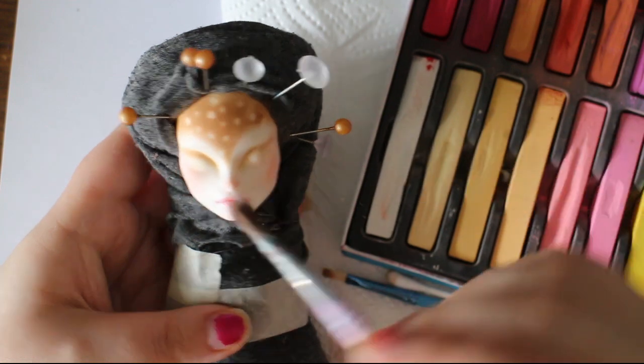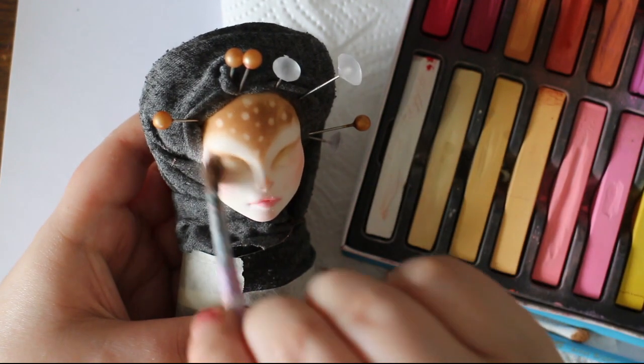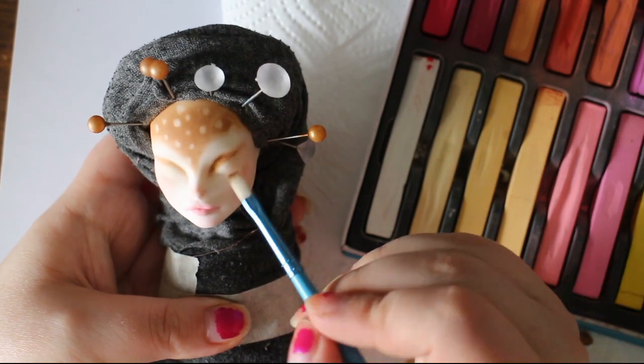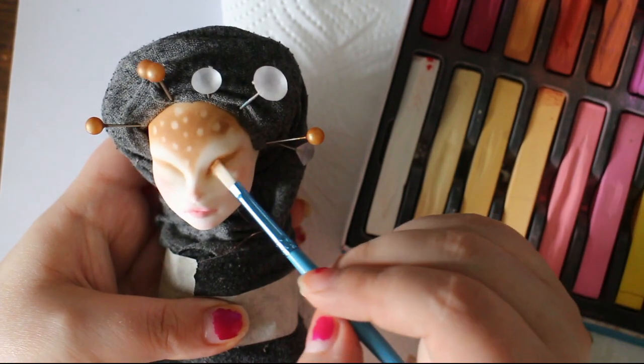Here's a nice trick: if you overdo the blush, just add a lighter pastel on top and it'll sort of take away the harshness.